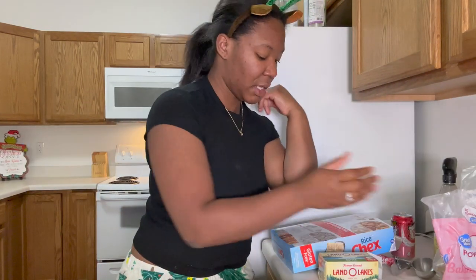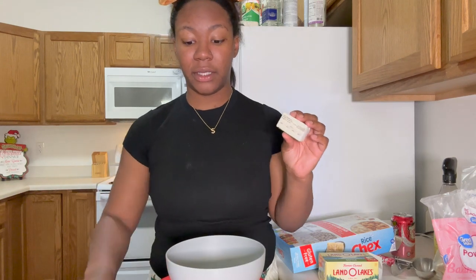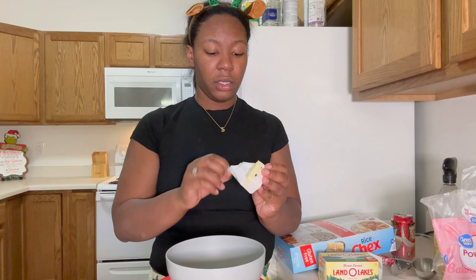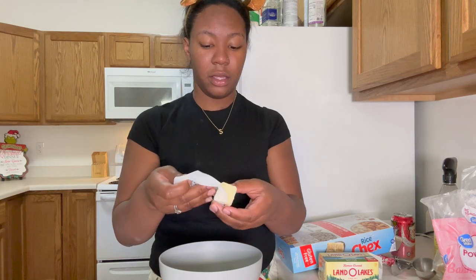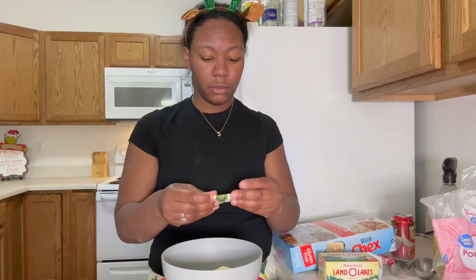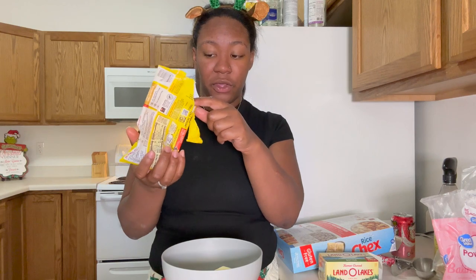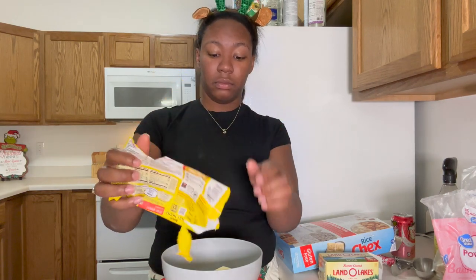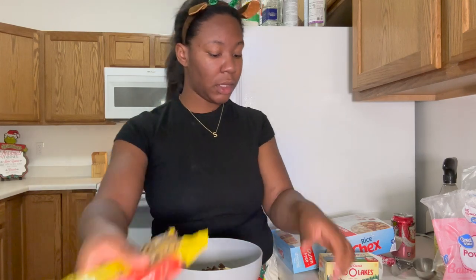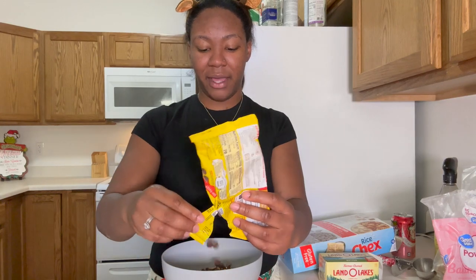Here's what we're gonna do. You're going to take your butter and place it on top of the bowl, then add half a bag of your chocolate chips. I'm using the last of what I have left in the bag.